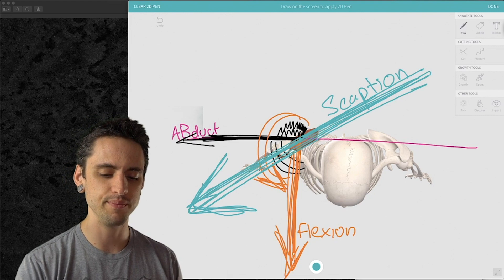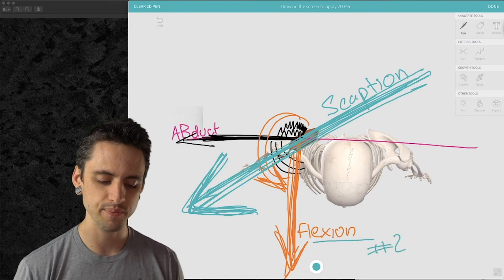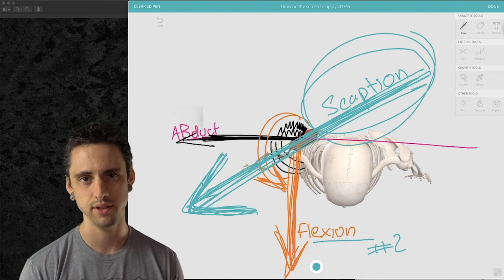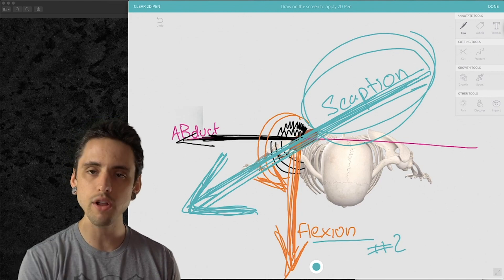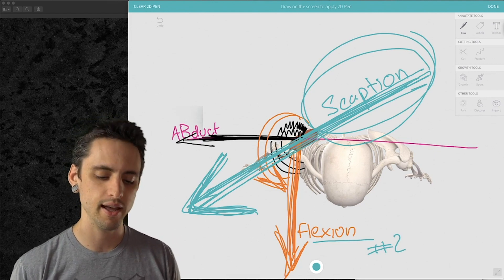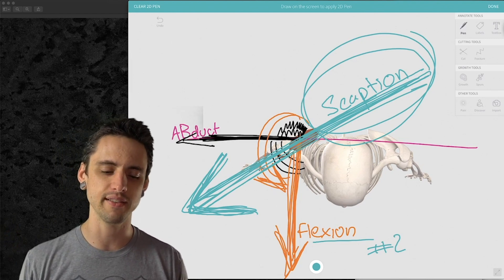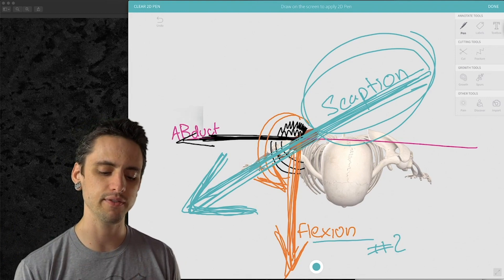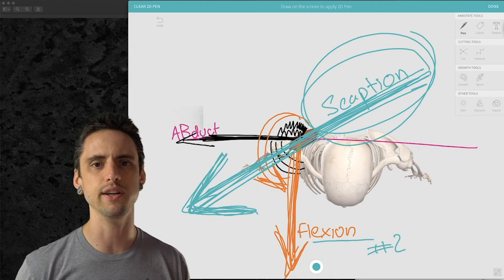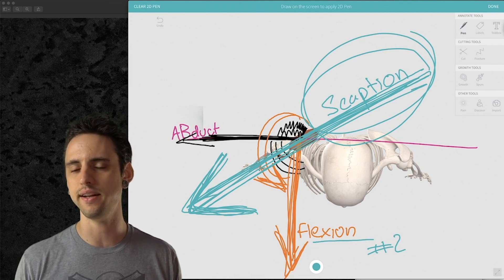Think of scaption as the easiest option for most people, flexion as the second option, and abduction as the hardest with the most compression. You don't want to get stuck only doing scaption — you want to progress and explore your full range of motion. All of these are good options and fair game for exploration. But if you're having trouble and pain, start with scaption, then try flexion, then abduction. You can also flip it: if flexion compression is a problem, try abduction. A lot of this is intuitive, but thinking about the anatomy lets you get creative and brainstorm.